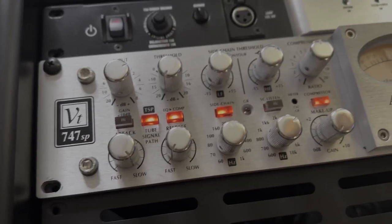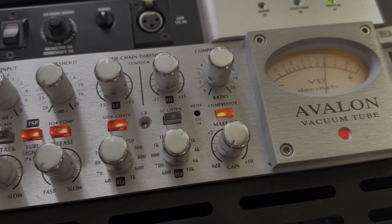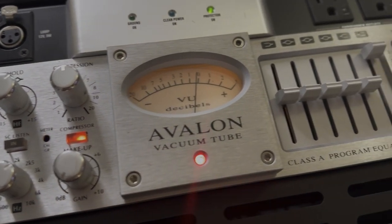What's up guys, Matty here and in today's video we're going to be checking out a new plugin from Kazrock which is a model of the Avalon 747. This is a plugin I've been excited to check out because I actually have the analog version of the Avalon 747 and I've been using it for years and I love it.